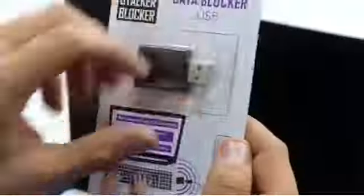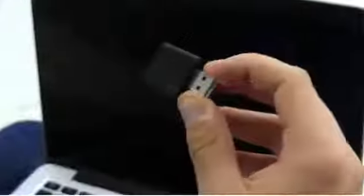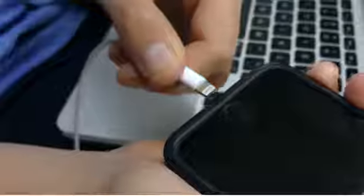The USB Data Blocker makes it impossible to pass data while charging. Installation is simple. First, plug the USB Data Blocker into the USB port where you want protection. Then, plug your charging cable into the Data Blocker. Finally, plug your phone into the charging cable and now you're protected.